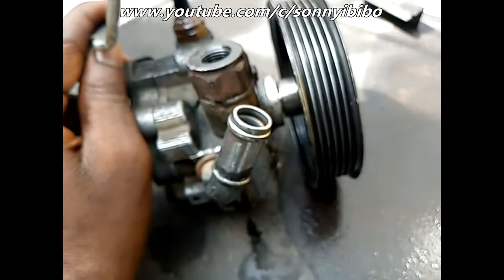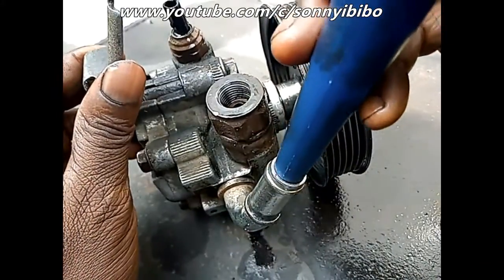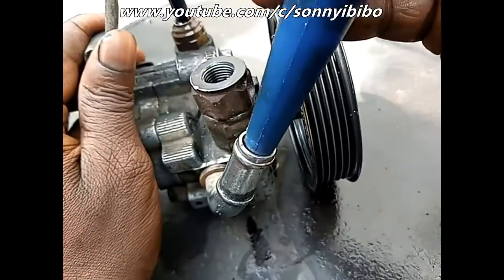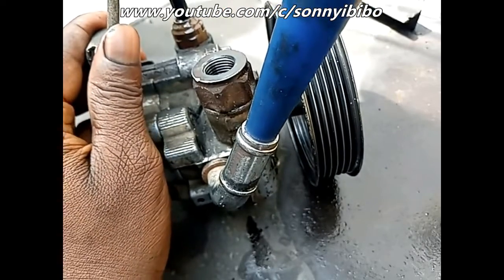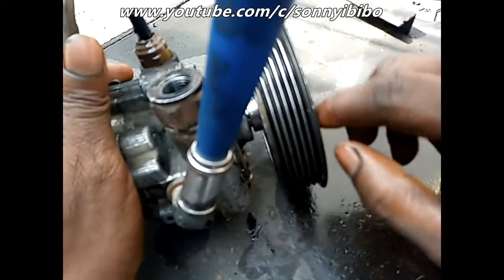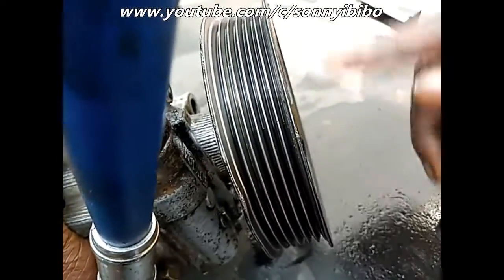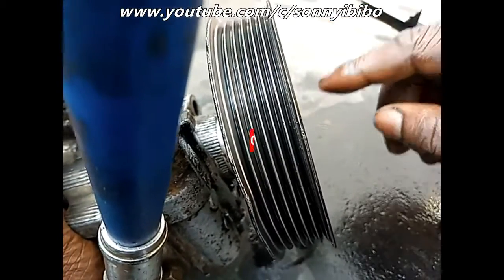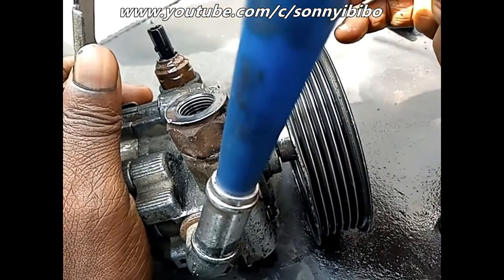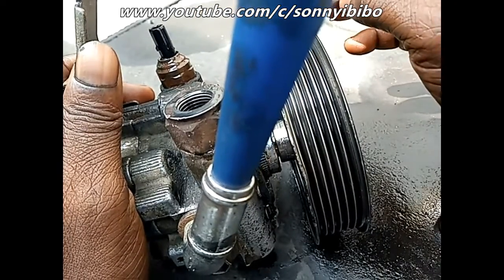Put a funnel on this line and pour some of the power steering fluid through the funnel on the low pressure side. Then you turn — wind it — and try to apply some force on it, and when you do that you should see the fluid splashing out through the high pressure side.